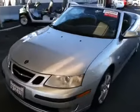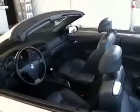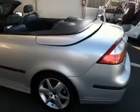Patelka 04 Saad Convertible. The top motor works and functions properly.